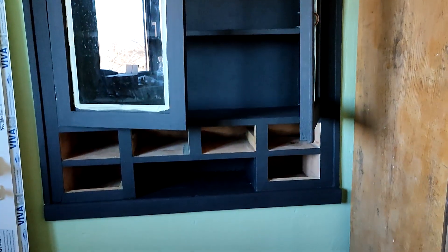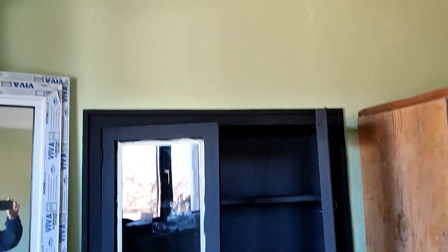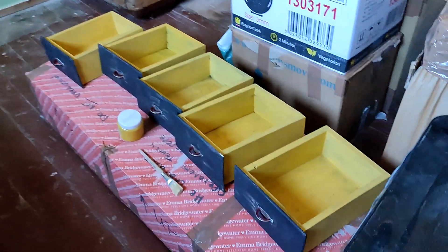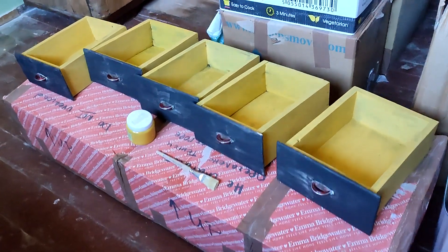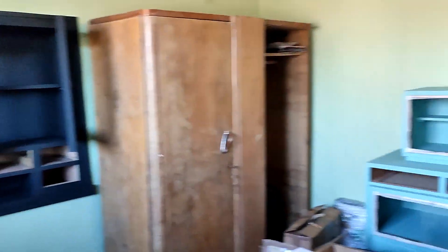I'm really liking how this unit has turned out, it's really nice deep black, goes well with the green walls. And these little drawers, they still need a second coat, and as you can see, I painted them yellow inside, gives them a bit of colour. Loving it.